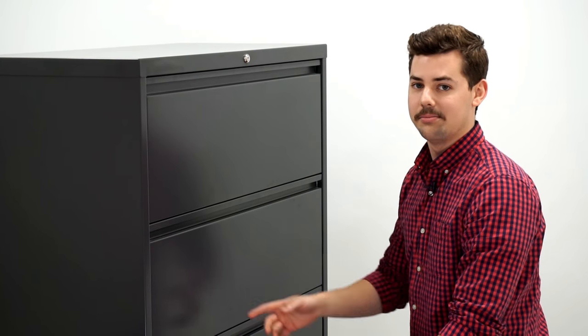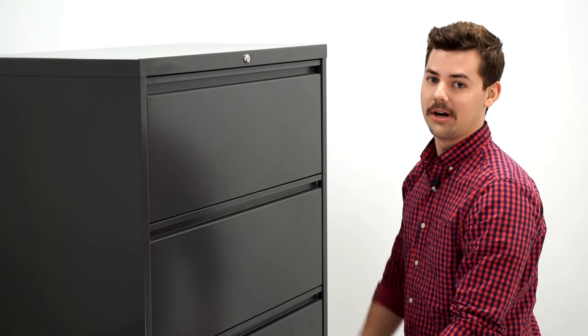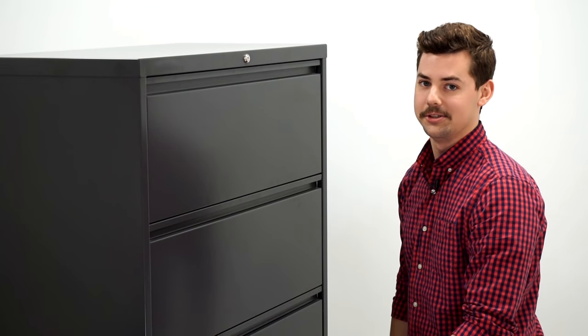A common cause of this issue is improper leveling in your file cabinet, so make sure that it has been properly leveled, and that should resolve the issue. Thanks.